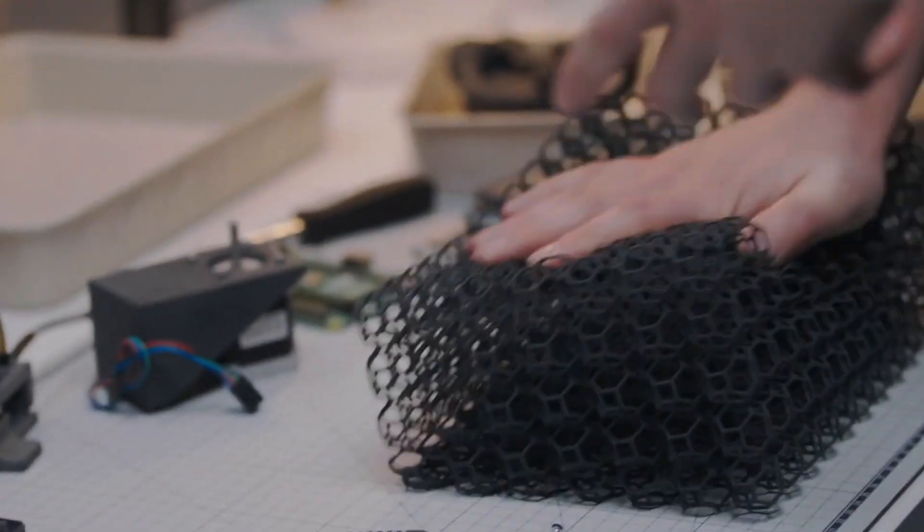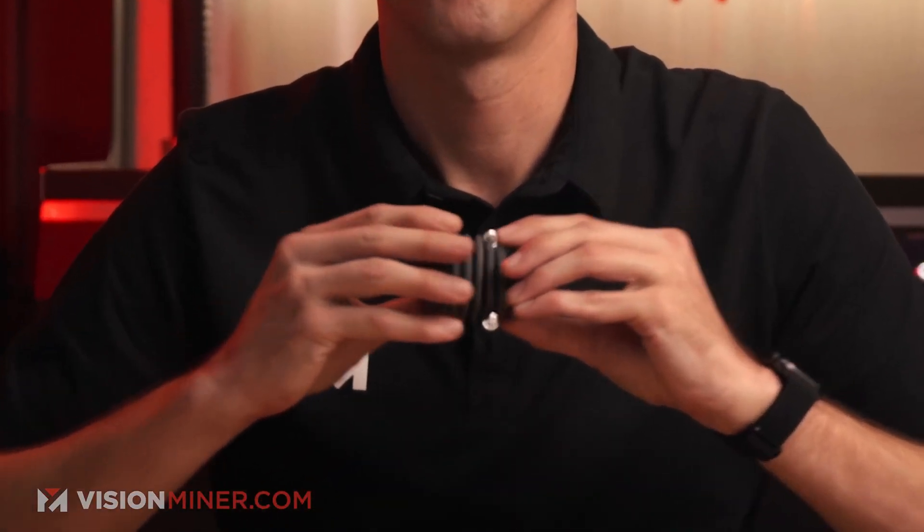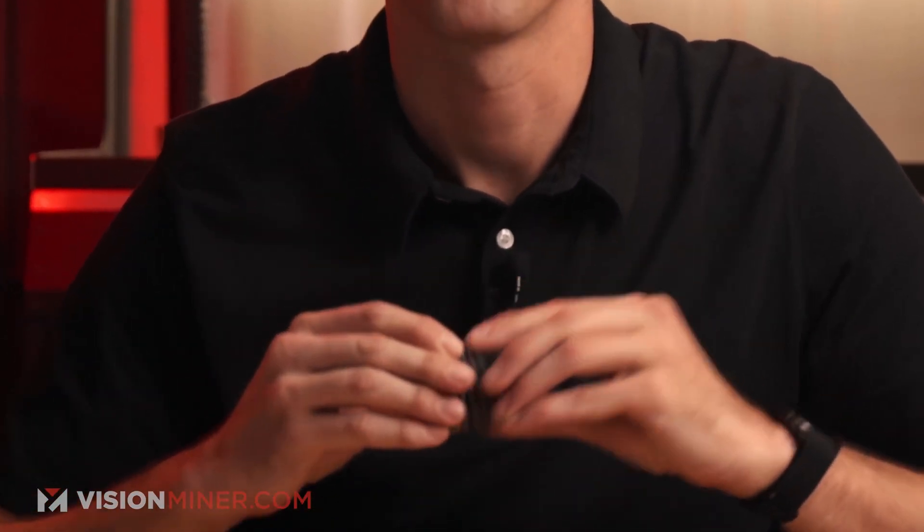Flexa Gray in particular is a TPU, or thermoplastic polyurethane based material, giving it the flexible rubber-like feel that we all know and enjoy. Flexibles.